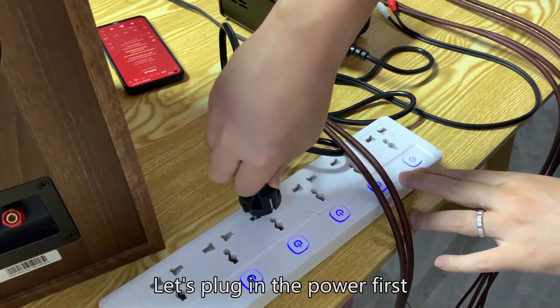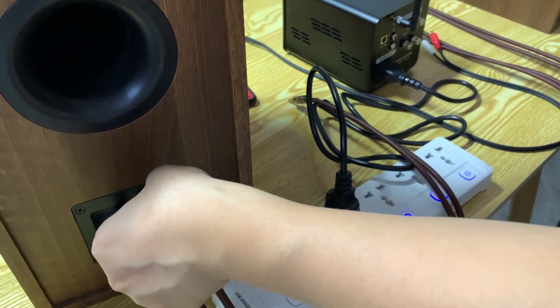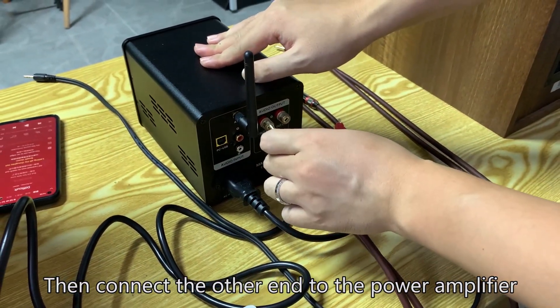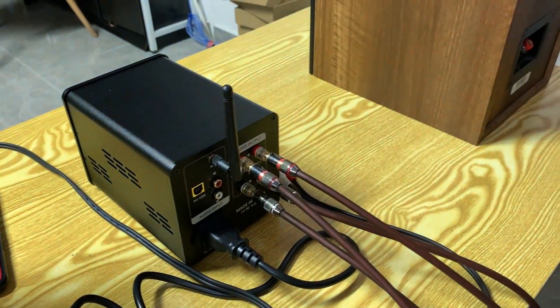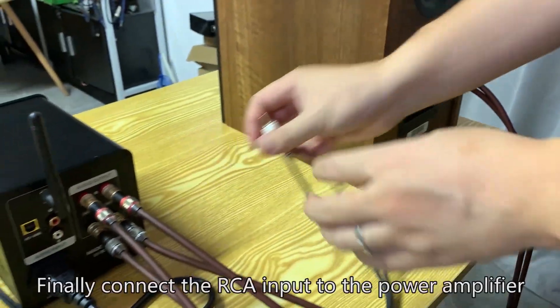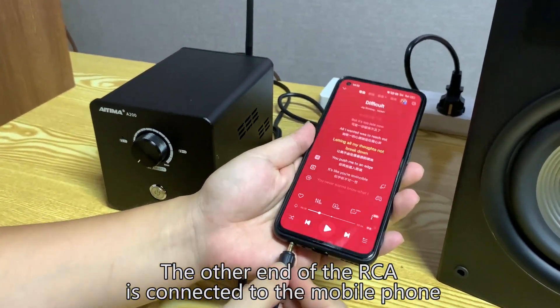Now for the Bluetooth and RCA functional test. Let's plug in the power first. Connect one end of the audio cable to the speaker, then connect the other end to the power amplifier. Connect the second speaker in the same way. Finally, connect the RCA input cable to the power amplifier, and connect the other end of the RCA cable to the mobile phone.